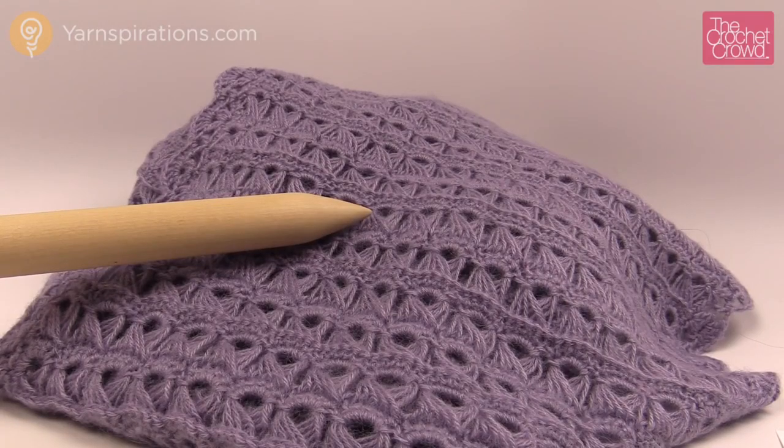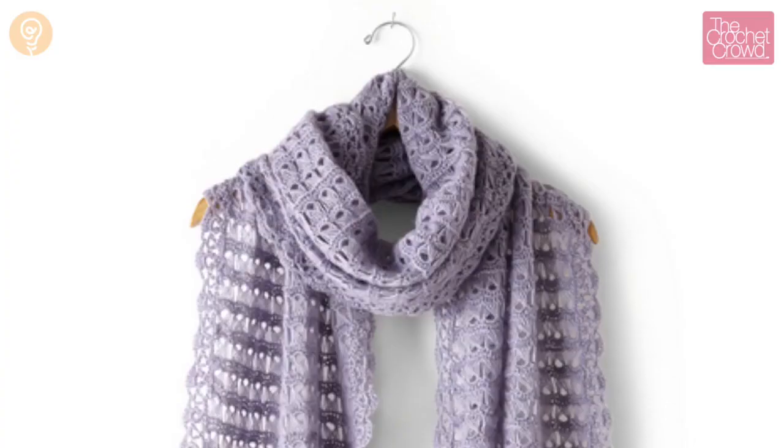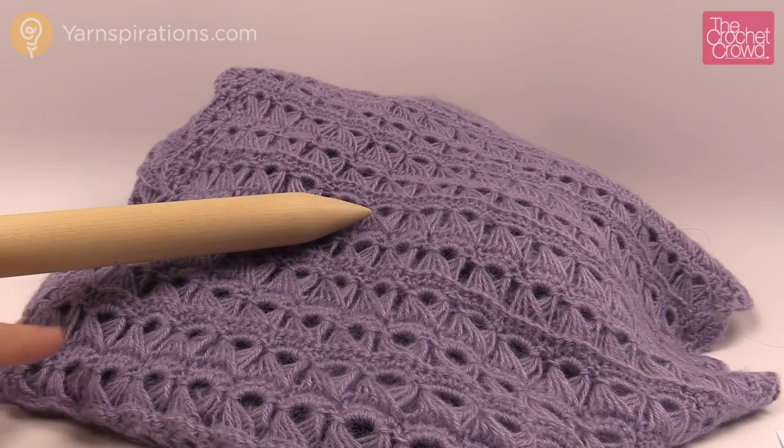In today's tutorial let's explore broomstick lace. This is a wrap but today I'm going to show you how to make a wrap, a shawl, or an afghan using this exact same stitch and I'm going to show you the secrets to do that.